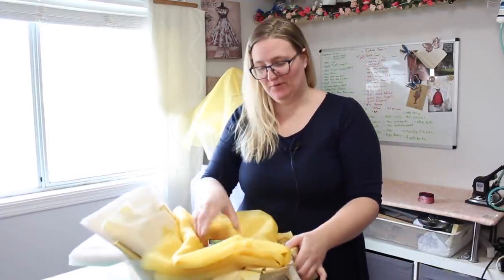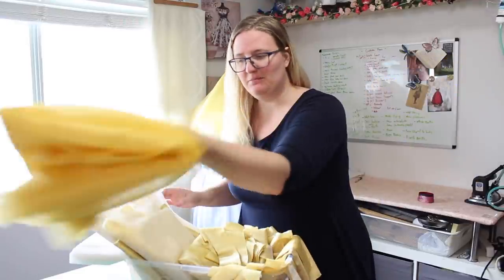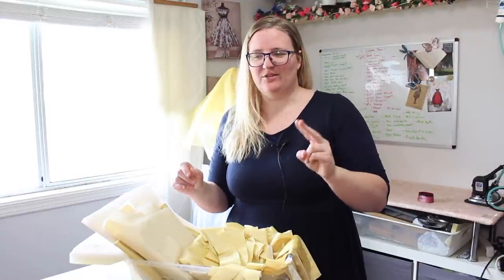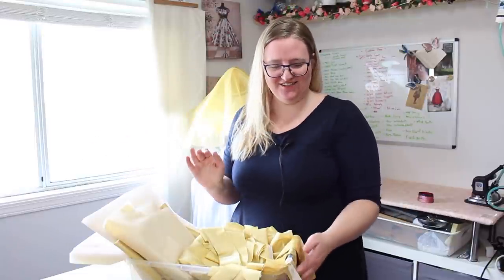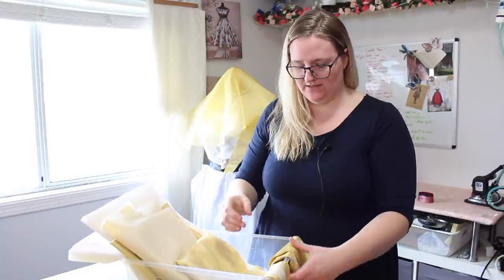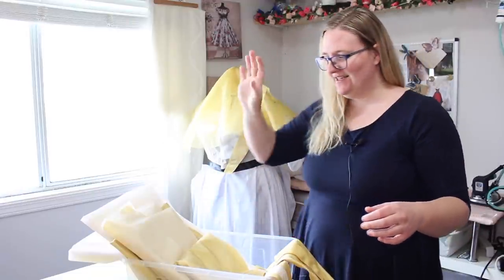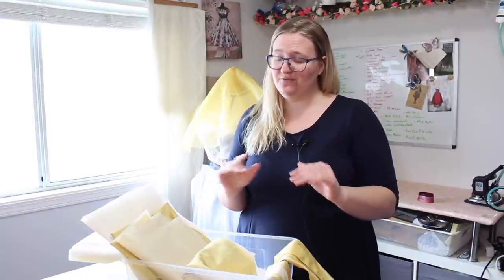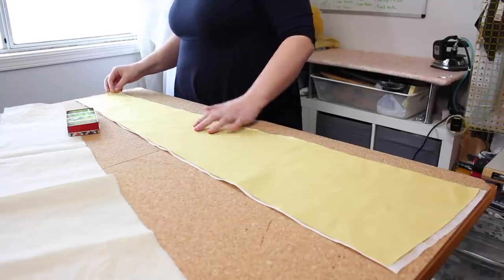It's done — well, at least the cutting is. It took a lot longer than anticipated but it's 99% done. I still have two more things to cut out later. So I now have my organza skirt, waistband, sleeves, more sleeves, skirt, and bodice. The next thing I need to do is flat-line all the pieces, which will probably take the next couple of hours, so let's get started.